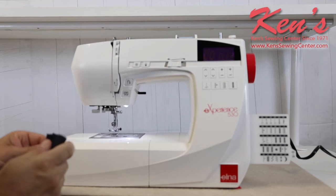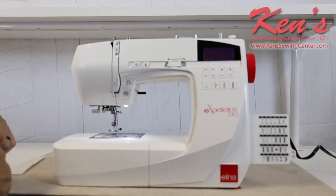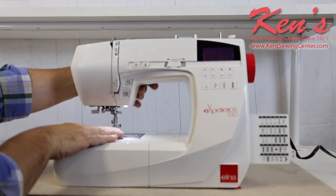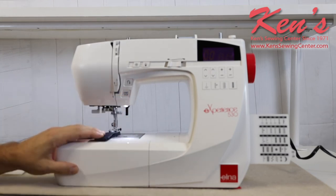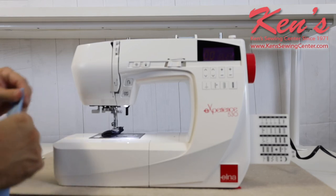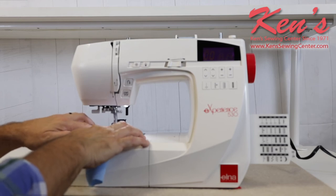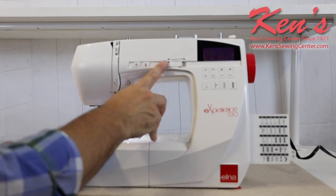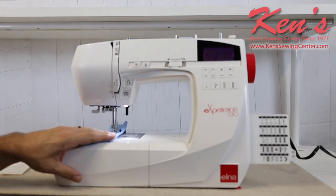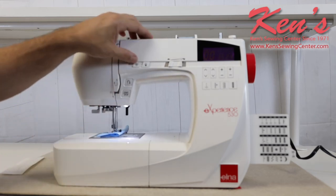Those of you who want to know about the durability — this machine has the same size motor as the other experience models, so it can handle heavy material. With the high lift under the presser foot, I can get my presser foot where I need to for thicker materials. The tension system means I won't have to worry about adjusting tensions at all. I can go from extremely heavy down to stretch material and the machine won't bog down, loop, or pucker the fabric because of that seven point feed dog system.